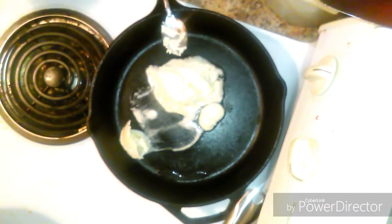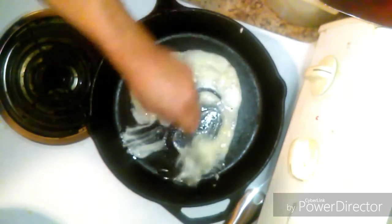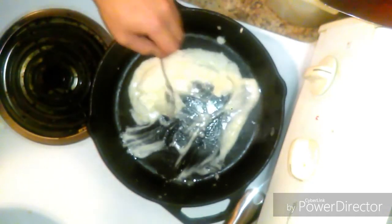I got this recipe from Justin Wilson. I remember watching it in the 80s and 90s — I love watching his shows. He had the only cooking show back in the day, besides Julia Child, and he was way more entertaining.